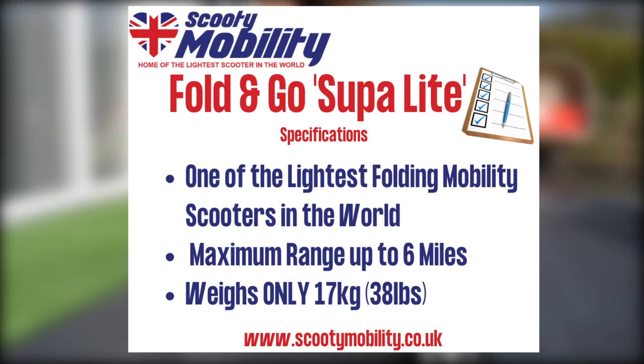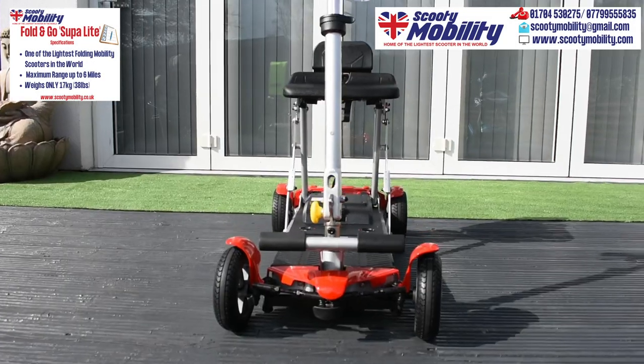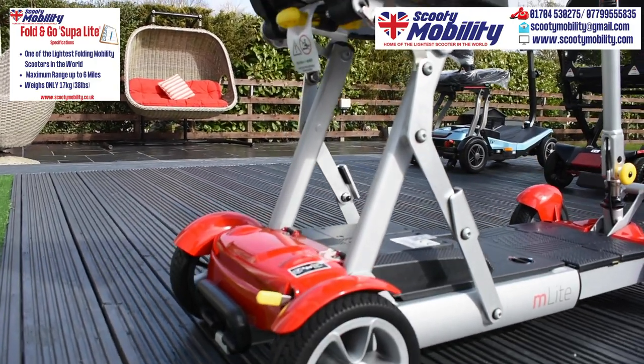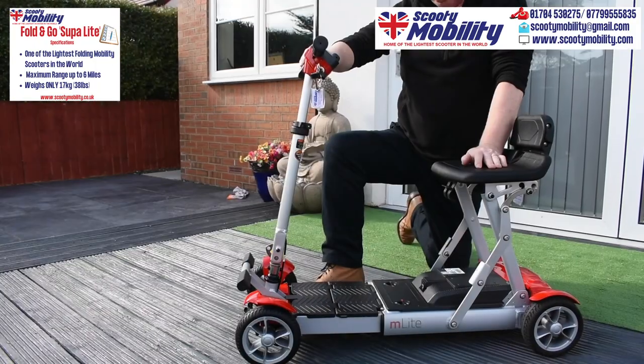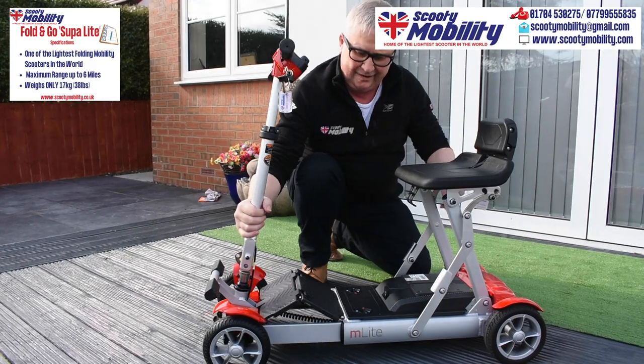So this Superlite is a brand new scooter for us, just arrived. If I seem a little bit clumsy folding and unfolding it, please excuse me — this is only the second time I've folded and unfolded this scooter. We're really pleased with it, it's come out really well. It folds up very easily. Remember, this is only my second attempt, so I might fumble a little bit.